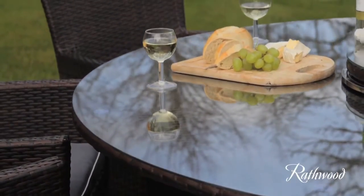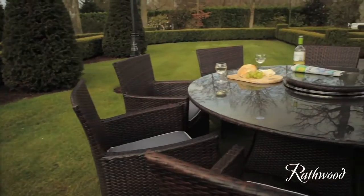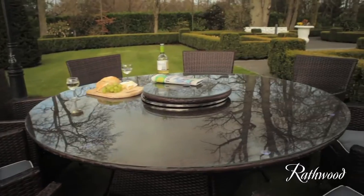This high grade rattan furniture is ideal for the harsh winters. As well as being low maintenance, the set comes with a 5-year structural guarantee.